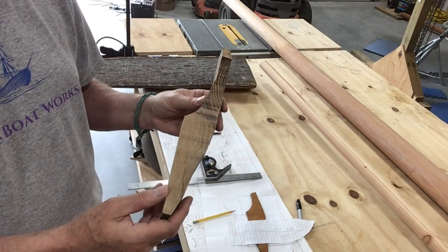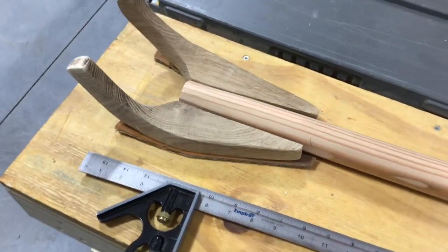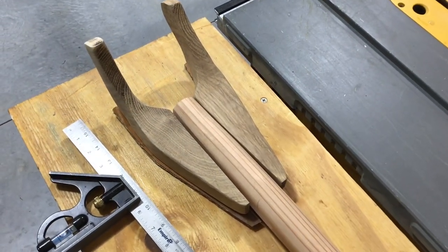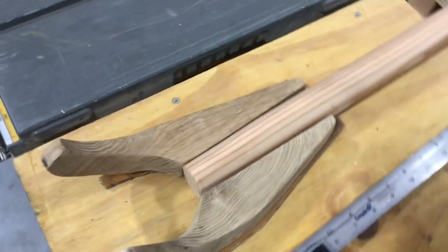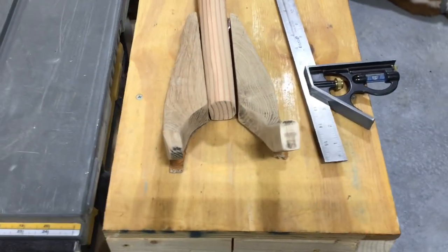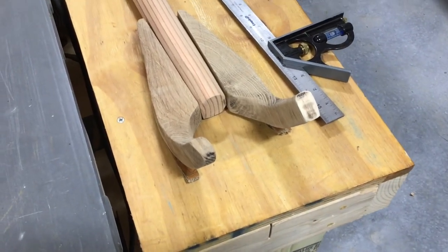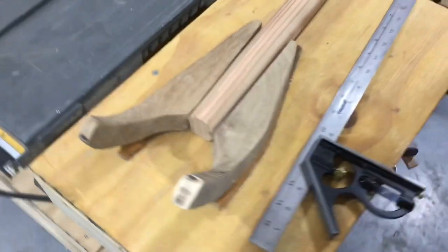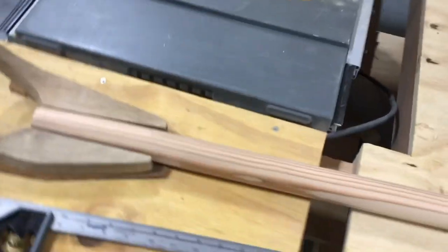After considerable fashioning and sanding, we've got our jaws. I'm going to put fiberglass cloth and epoxy on these because I'm noticing a couple of little cracks, and the way the grain's running — especially on these ends — I feel like those could just snap off. We'll use our modern technological advantages, but I think they came out pretty good.